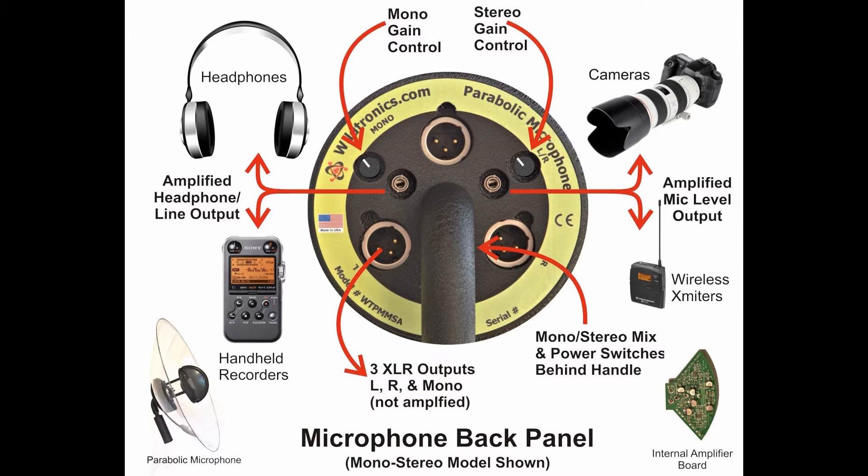Optional amplified models add incredible versatility. The built-in low-noise amplifiers provide 3.5mm line and microphone level outputs, as well as a direct headphone output. Using our preamps will allow cameras and even inexpensive handheld recorders to obtain professional quality recordings. The amplified mono-stereo model even has a built-in mixer to mix its three channels into one stereo output.